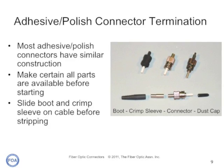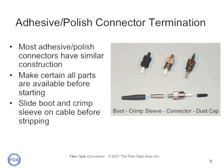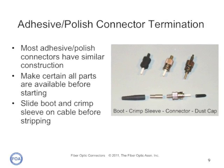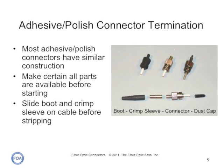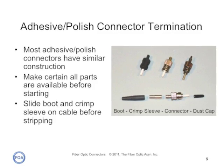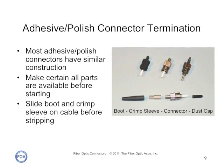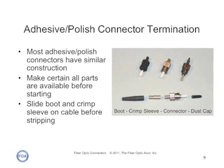Let's examine the process of terminating fiber with a typical epoxy polish connector. These connectors have a body with a ceramic ferrule, a crimp sleeve used with jacketed fiber, and a strain relief boot to protect the fiber from being broken behind the connector. All connectors come with a protective cap called a dust cap, which should always be on the connector except when it's connected. After you remove the dust cap, the connector should be cleaned before connecting it, as dust caps usually contain dust.